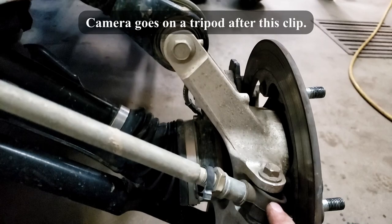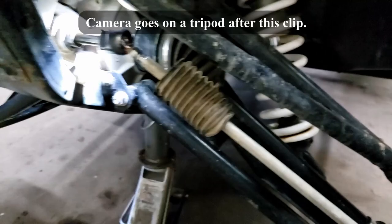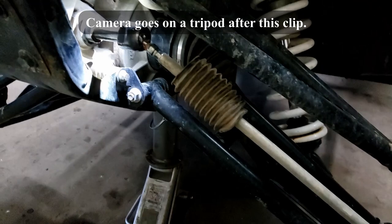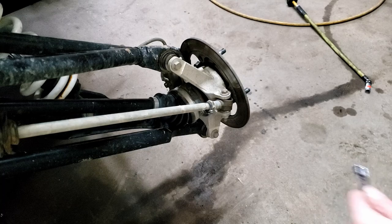Then you gotta knock the heim joint off down here at the knuckle. This has got some flats on it — it'll knock off of this part, and that's all you gotta do to take it off. Pull the whole thing out as one big piece. That way you can use it to kind of measure for your other one, have a rough idea of what you're doing when you put the new one on.